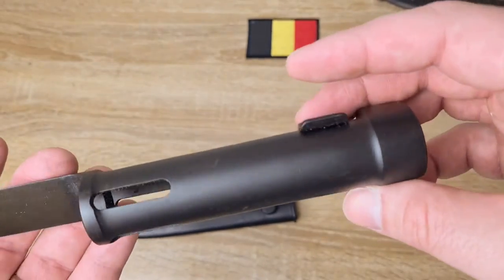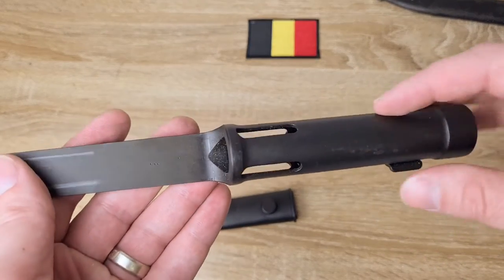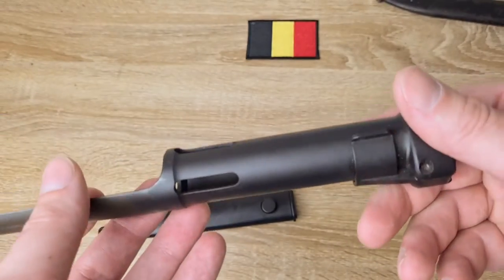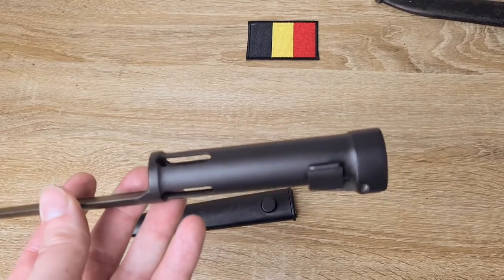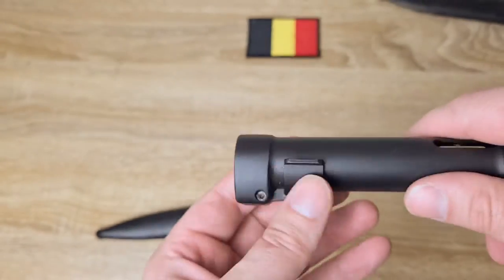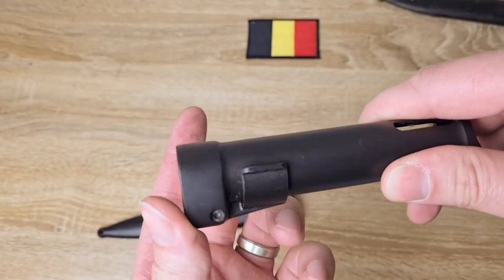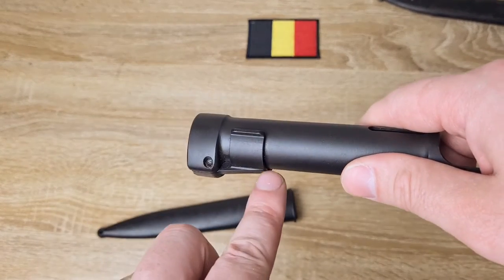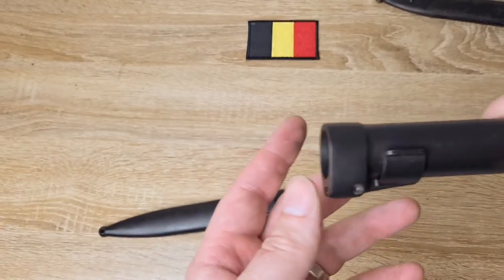It comes back into a socket which goes over the muzzle device. We have four flash holes for the muzzle device on the FAL and they line up with the flash hider. Moving down, it thickens at the pommel and we've got this catch here. You pull it down — it's the same on both sides — and there's an actual catch inside that disengages when you pull it down.